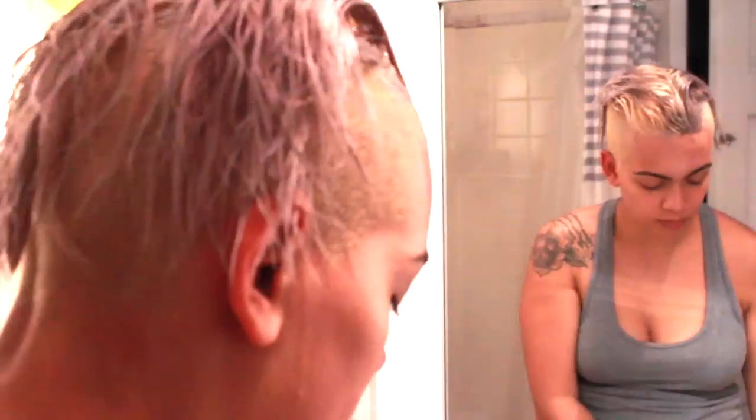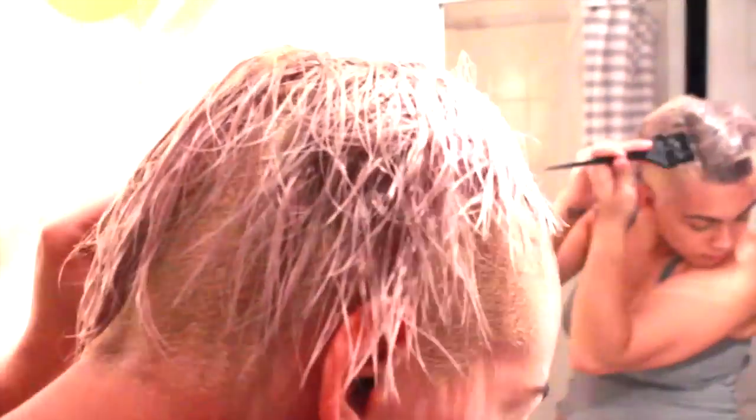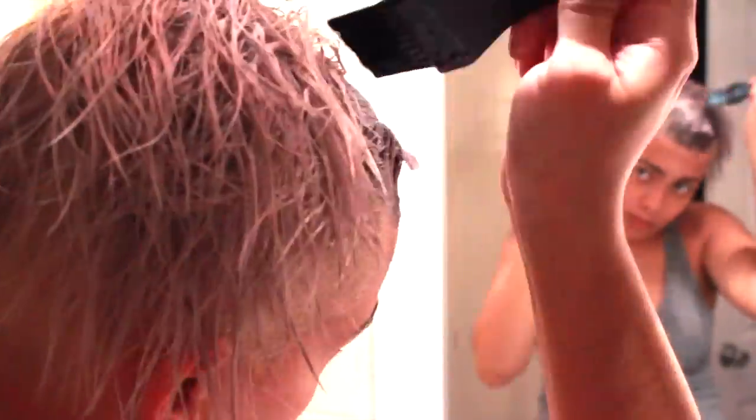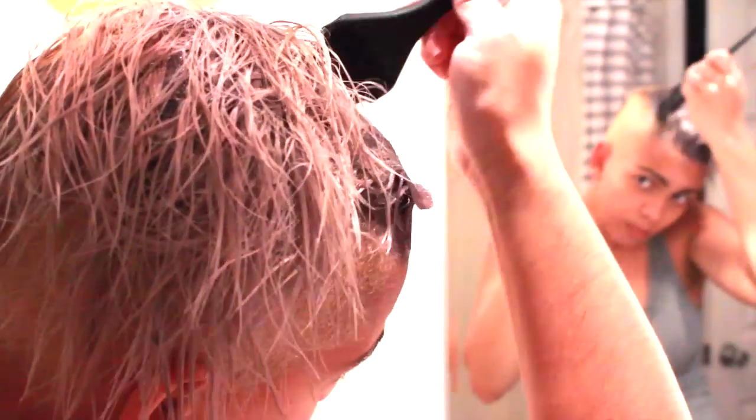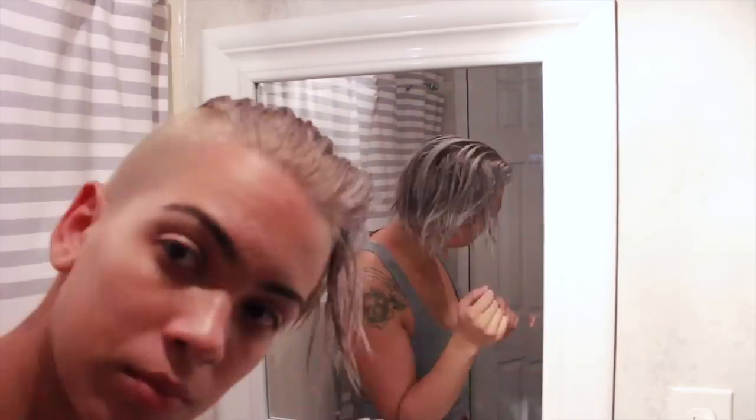You're going to apply the toner — you don't have to apply it as perfectly as you did the bleach. You just want to make sure you're saturating your hair with the toner, going through all your hair front and back. If the toner is turning extremely purple, your hair is not going to end up purple. When you're all done, cover it with a cap and leave it on for up to 30 minutes. Make sure every single part of your hair is saturated.